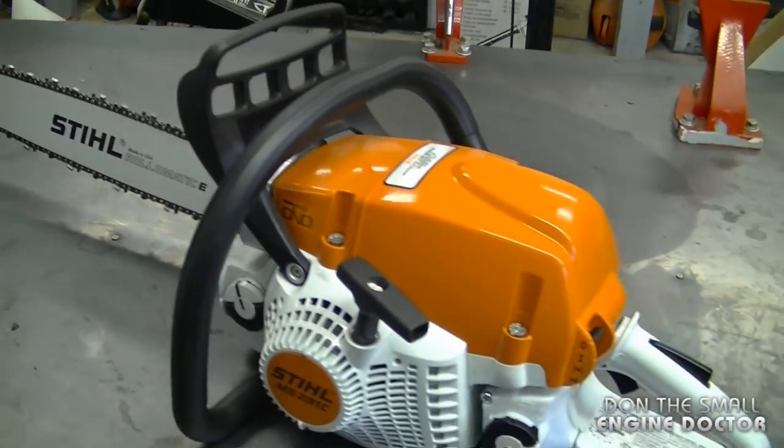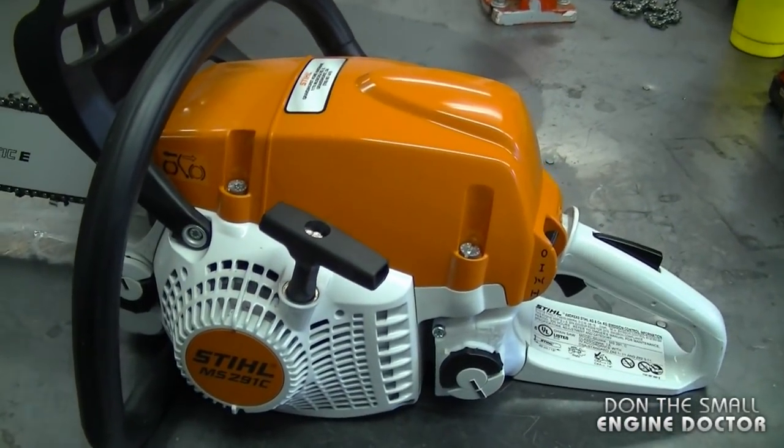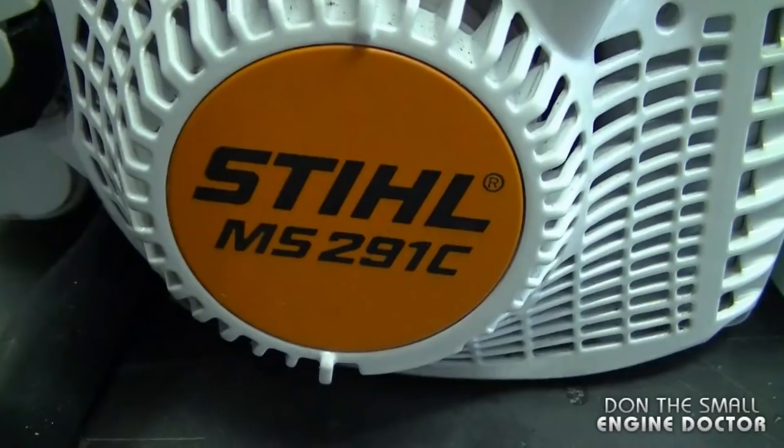Hey guys, welcome back to my channel. Today I have a nice new chainsaw to show you guys. It's a Stihl MS-291C. Here's the saw — it belongs to a friend of mine who was nice enough to let me take it in here to make a review. It is slightly used but it is still in new condition.